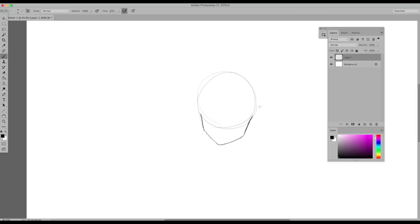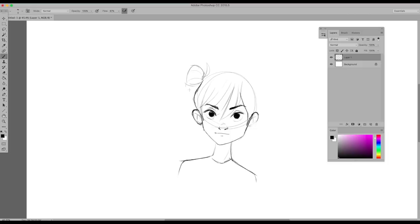Now let's actually start drawing something. I'm just doodling a girl here so I can show you guys how to turn down the opacity and do line art. I always start sketching with the Stumpy Pencil brush, which is a free brush online — I linked it in my last video.